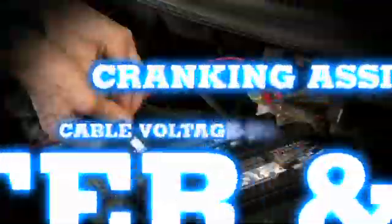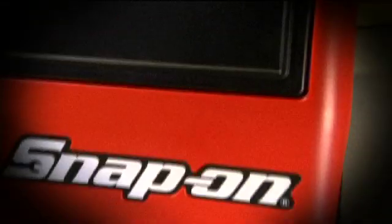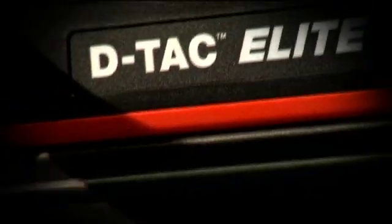Take multitasking to the next level with the Next Generation Electrical System Diagnostic Station from Snap-On, the DTAC Elite.